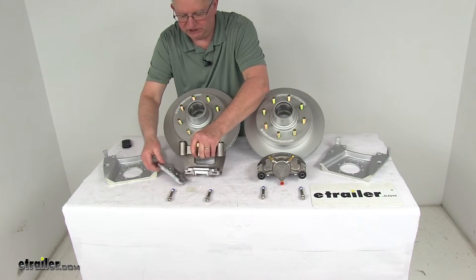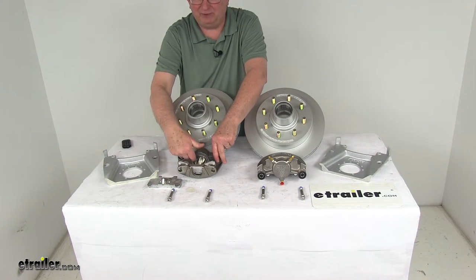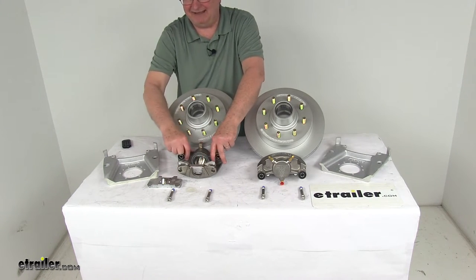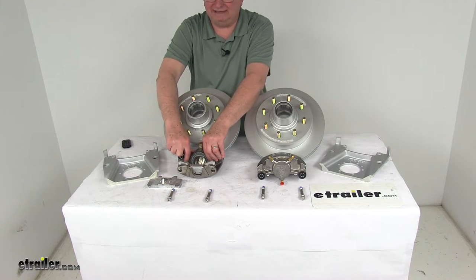Taking the brake out to show you — this uses a stainless steel piston on the caliper. It's about 2.5 inches in diameter, so it's about 30% larger than other brands, giving you more braking torque than the competition.